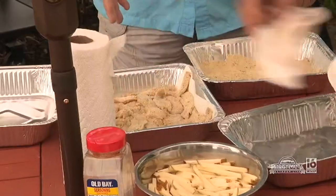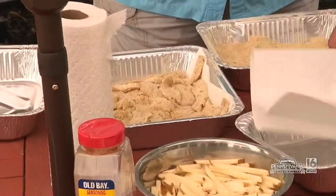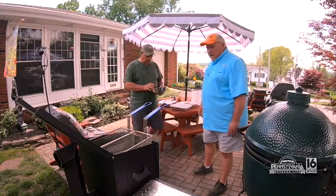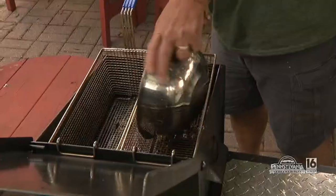Our breaded fish is ready, so now we turn our attention to the fryer. Seeing you're grabbing the french fries first, what's the deal with that? We're going to par-cook these first, then we'll do the fish.